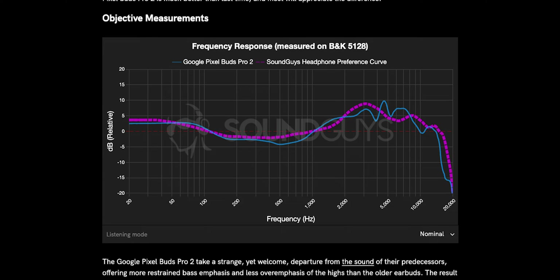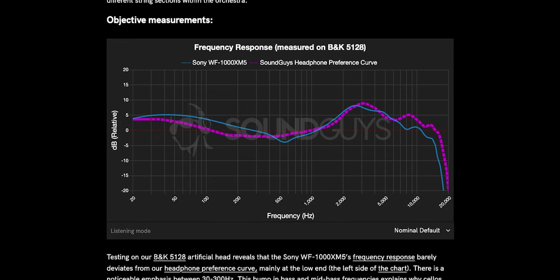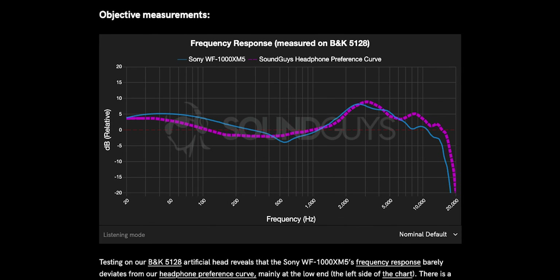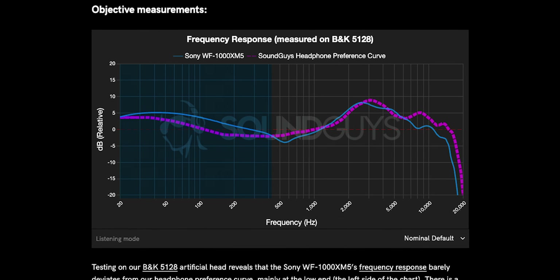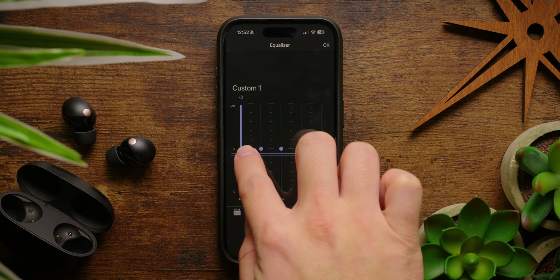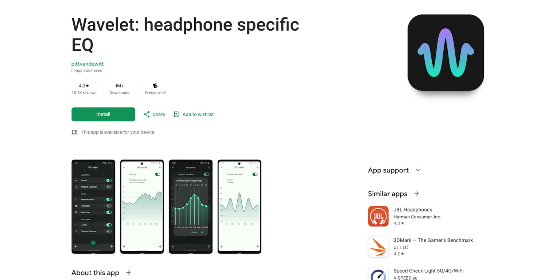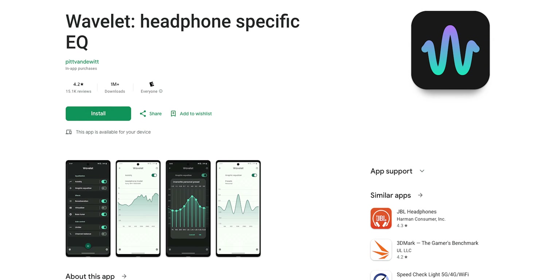In comparison to our now independently validated preference curve — and I love saying that — there is a little extra energy in the highs that you may or may not want to tone down a little. The Sony earbuds, on the other hand, have a pretty consistent overemphasis on bass and low-mids up to about 400Hz. You can equalize that to taste, but for some people that might not sound the best out of the box. If you find yourself in that situation, definitely install the SoundConnect app or a third-party equalization tool — we like Wavelet for this. Short answer: the winner is Sony.